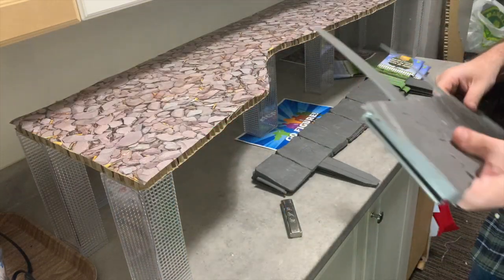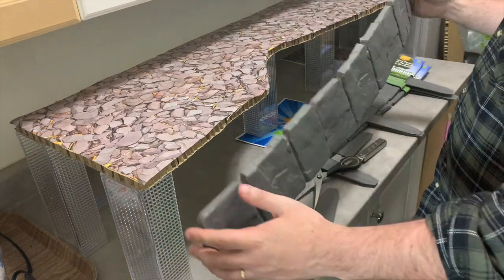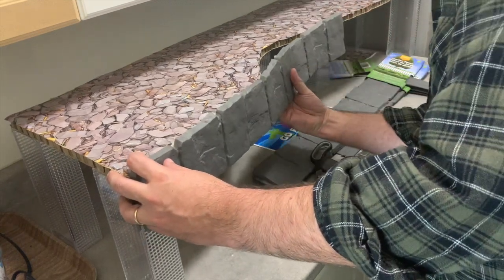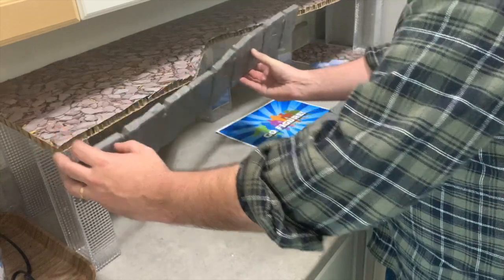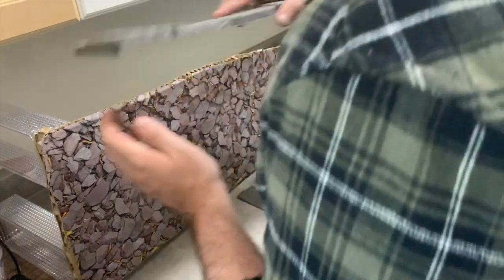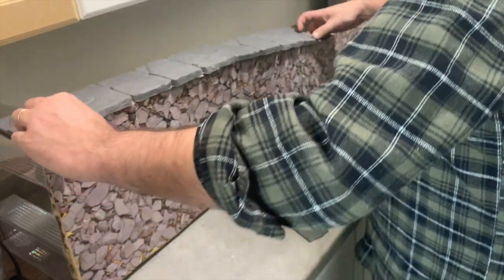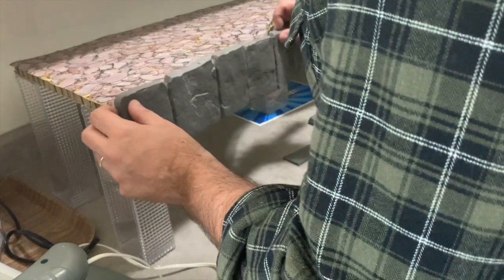Once our supports are in place, we take out our faux garden fencing that looks like rocks. We cut away the pegs that hold them to the ground, then hot glue the fencing onto the edge of our display. It takes a little manipulating to get it on there, but I find it's best to flip the display on its side so gravity works for you. You get a look that really fits in nicely with the Snake Mountain and Castle Grayskull motif of MOTU.